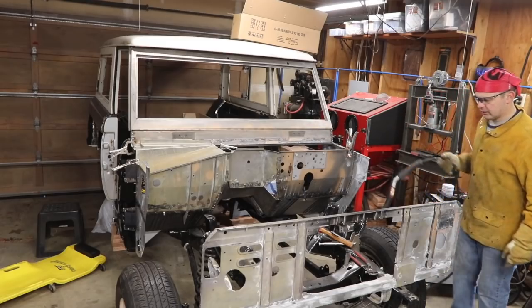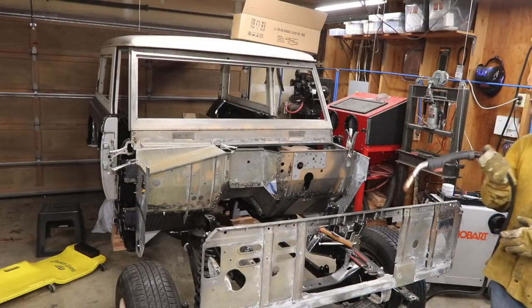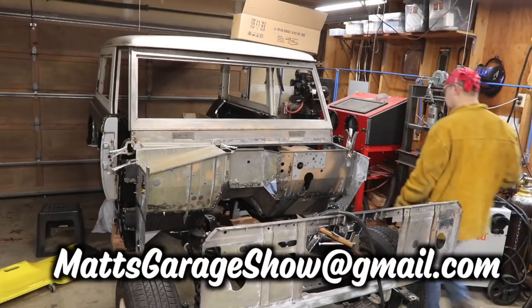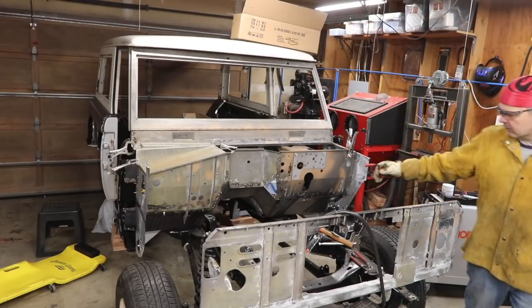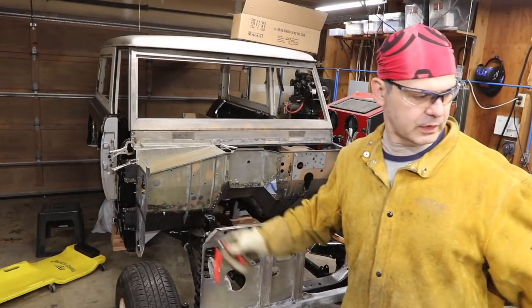I was welding like at a three setting. I'm thinking four is where the sweet spot's going to be, because with the slower wire speed, just a little more heat. Depending on — obviously if you're doing super thin stuff, the four will blow through in an instant. But that's pretty thick, and the other metal is pretty thick too.